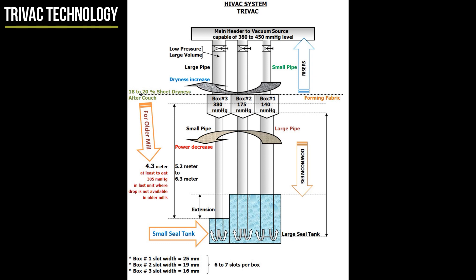In this TRIVAC, three individual boxes share one top cover so there is no air gap, which will avoid redistribution of moisture. The riser increases in diameter and the downcomer decreases in diameter. This decrease is important for older mills where the required drop may not be available to get 305 mm Hg in the last unit flat box. Consequently, one can install a small seal tank large enough to fill the pipe to about 4.3 meters.